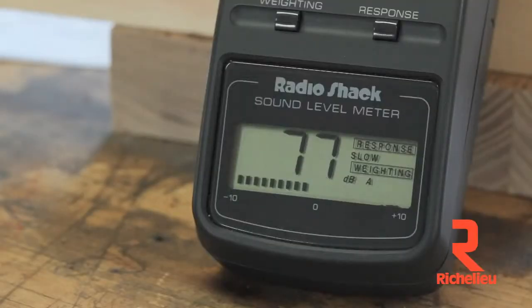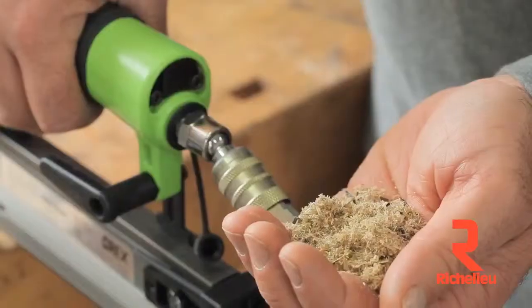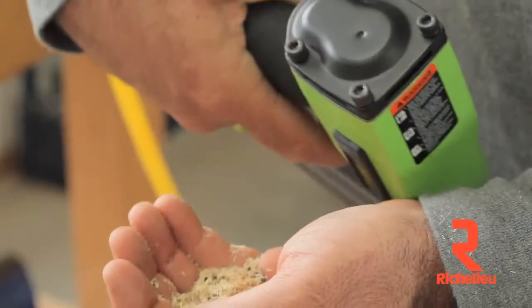The 1850GB is a very quiet tool too, with rear exhaust and virtually no kickback. It'll never hit you with a face full of air.